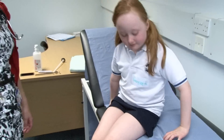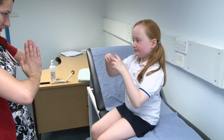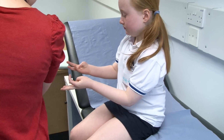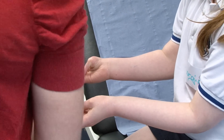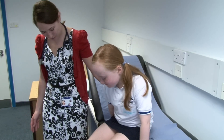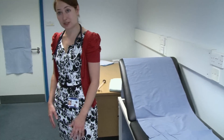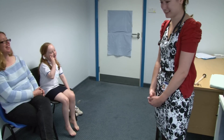So pop your legs on the side for me. I just want you to do a couple more things with your hands. Can you do this for me? And can you do this? Very good. And can you try and put your thumbs across as much as you can? Really good. I think that's everything I would like to do. Thank you very much. How old are you? Eight and a half. Fantastic.